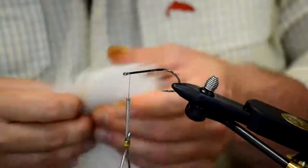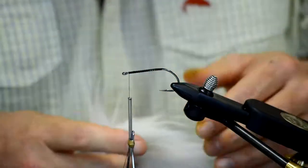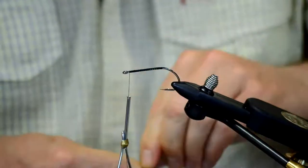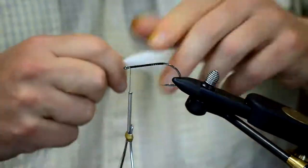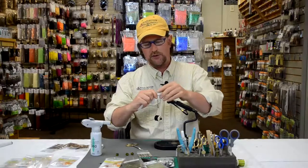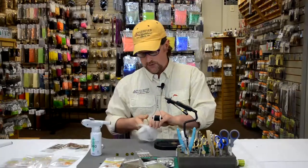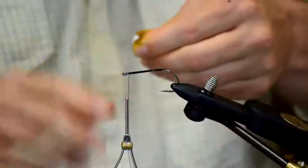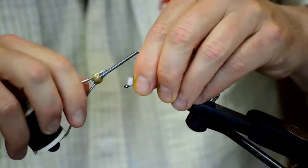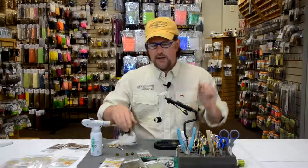I'm going to use the arctic fox for the belly. Of course, all bait fish are light on the underside and dark on the top. I'll grab a hunk of arctic fox tail and put a belly on this fly — just lay it back for approximately how long I want it to be. Remember the topping that goes over top will be a little bit longer. I'll make a cut, stroke out some of that thick under fur, and lay this wing right on top of the hook shank using the pinch method.